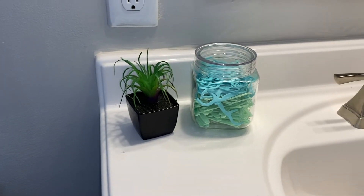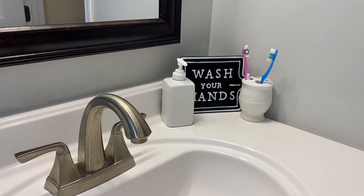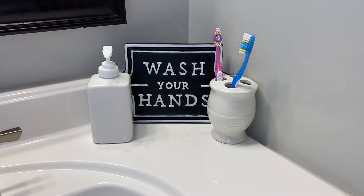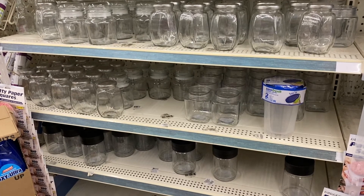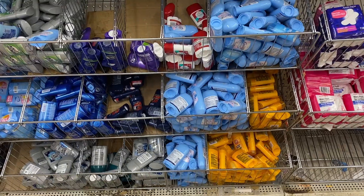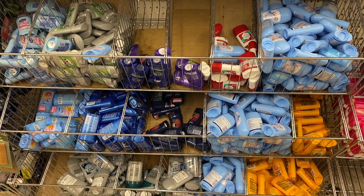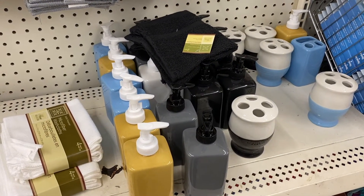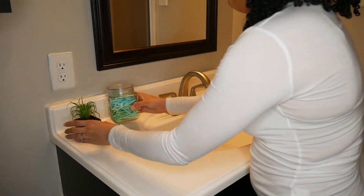The next section I decorated is the sink area where you wash your hands and brush your teeth. I grabbed a plastic container to store my toothpicks — to keep it organized and sanitary. Dollar Tree has so many hygiene products: toothpaste, toothbrushes, deodorant, and really good name brand stuff. They also have soap containers and toothbrush holders to make it look more cute.